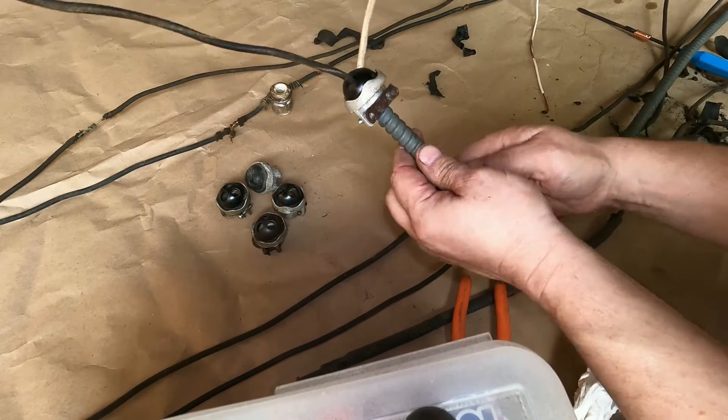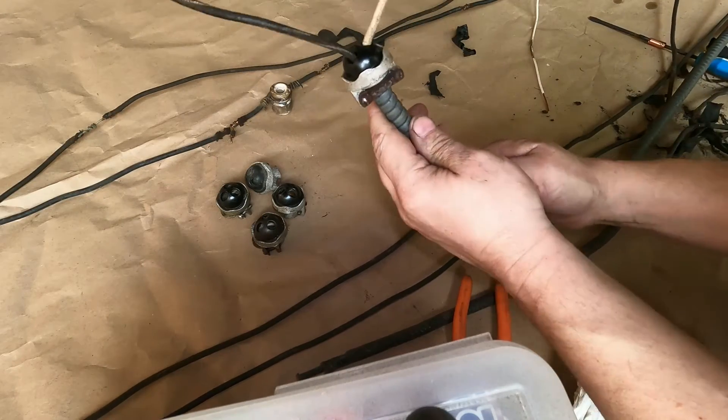So you have a black wire and a red if you have three. Here's a better look at this binning.